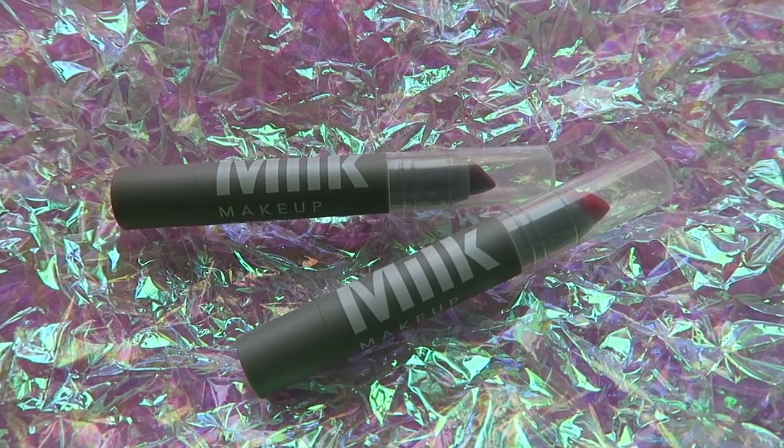Next is lip color — this is the Milk Makeup Lip Color in OG Red. I love red lipstick and I really like this one because it has a little bit of an orangey undertone. Whenever I'm wearing an actual lipstick I like a lived-in lip look, so I napkin-press everything in place — it mattifies it a little bit and removes the excess. It makes it look like you've been wearing the red lipstick for a while, almost like a stain.